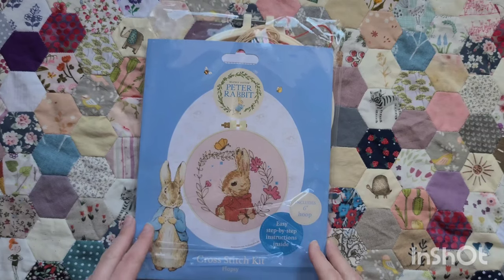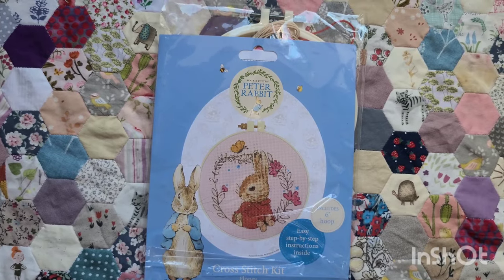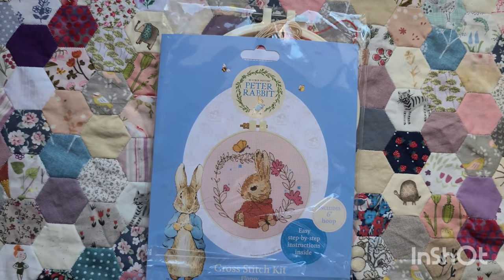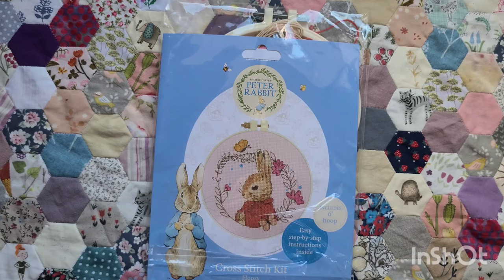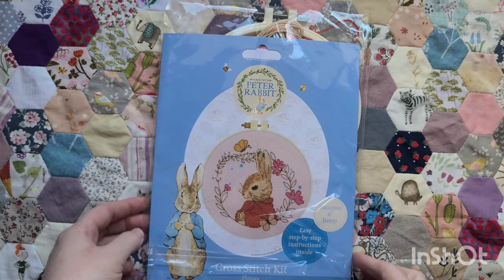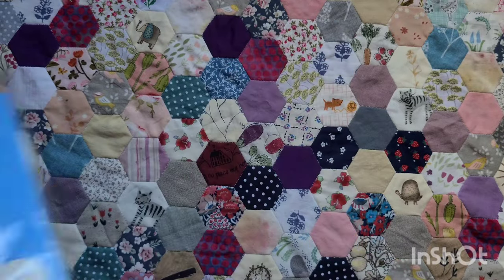I've also been gifted this one — I absolutely love it and I am going to stitch it as it is, but I'm going to use some pink evenweave. I don't enjoy doing backstitch on Aida from experience, but I really love this design and I really like the pink fabric. I have a perfect pink evenweave in my stash that I'm going to use.